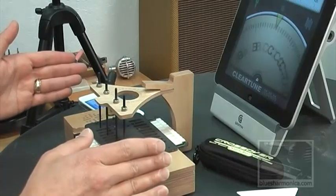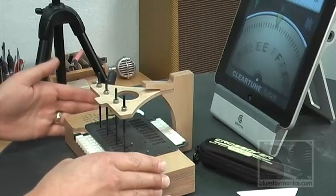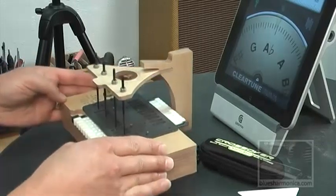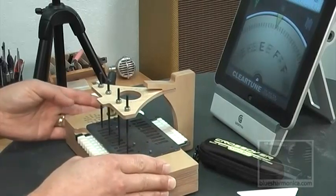First of all, what you're going to be struck with the moment you take it out of the box is really how small the footprint is and how light it is. It weighs one pound, two ounces.